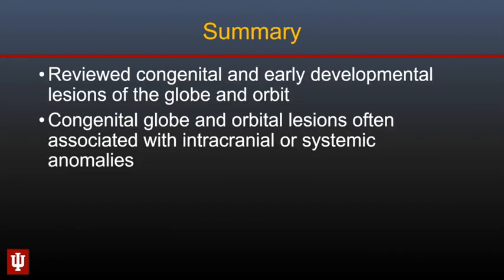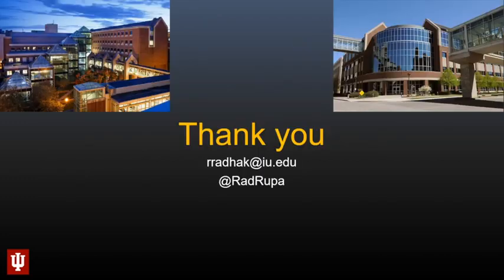In summary, we have reviewed some of the congenital and early developmental lesions of the globe and orbit, and we have seen that these congenital globe and orbital lesions often are associated with intracranial or systemic abnormalities. Thank you very much for listening to this talk — if you have any questions, please feel free to reach out.